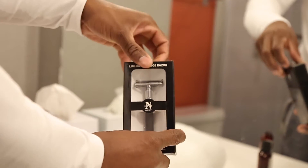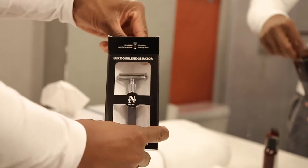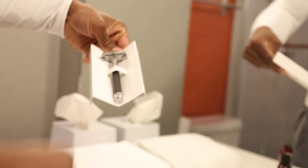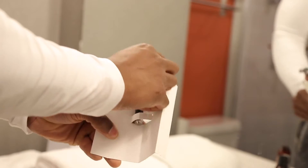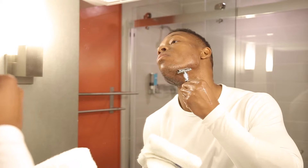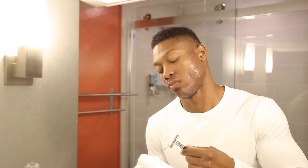Step two, use the lux double-edged razor. This will assist in the prevention of ingrown hairs. You will get a close shaving experience when you shave in the direction of your natural hair growth, which then prevents razor burns.